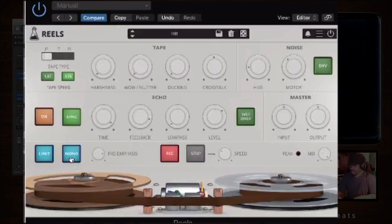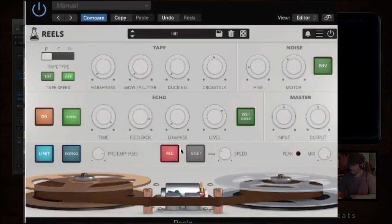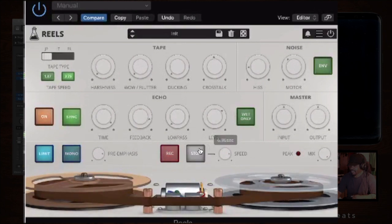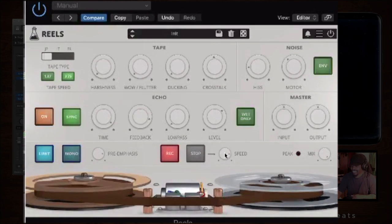You've got your master input and output — all self-explanatory. There's also a limiter; I advise you to keep that on so you won't have any clipping. You can use mono. And check out this tape stop section — you can stop it, bring it back, and adjust the speed. Over here you have the peak indicator; if it flashes red, it's too hot. You can adjust your mix there too.